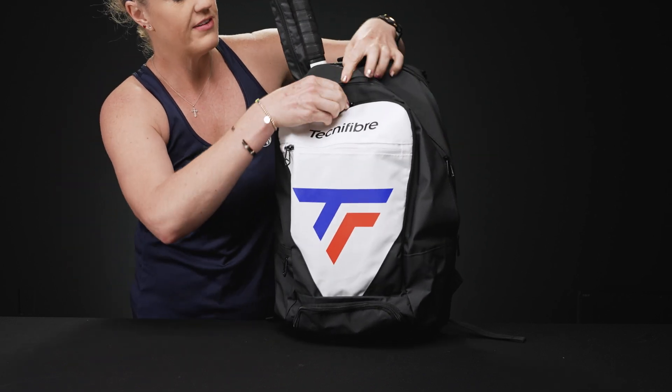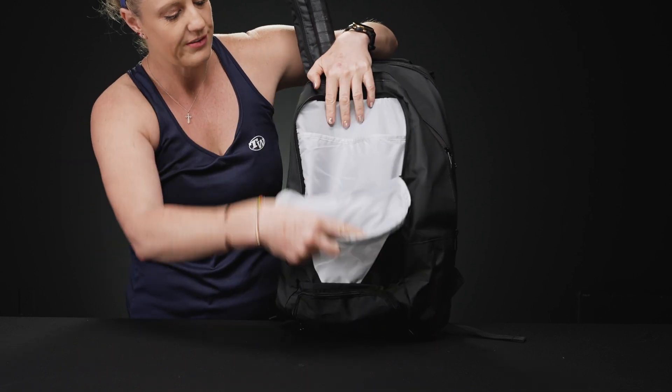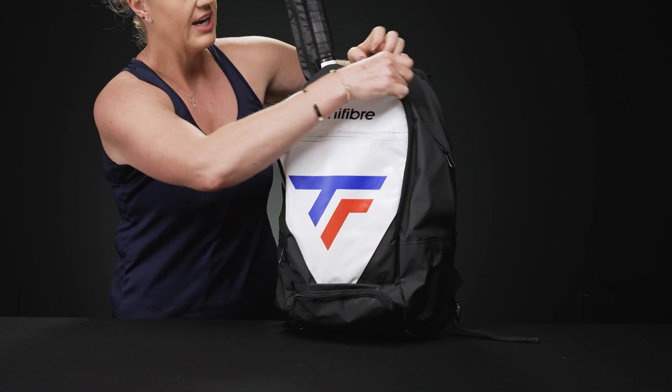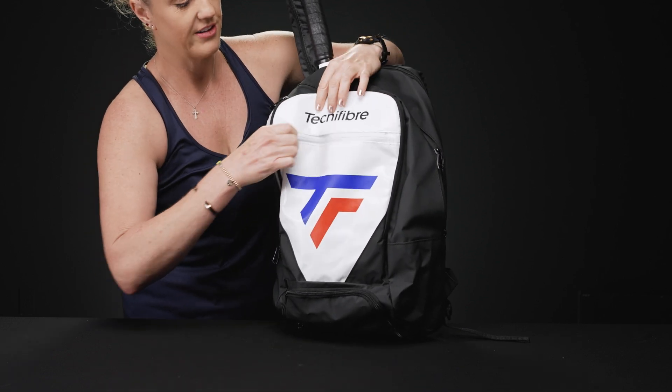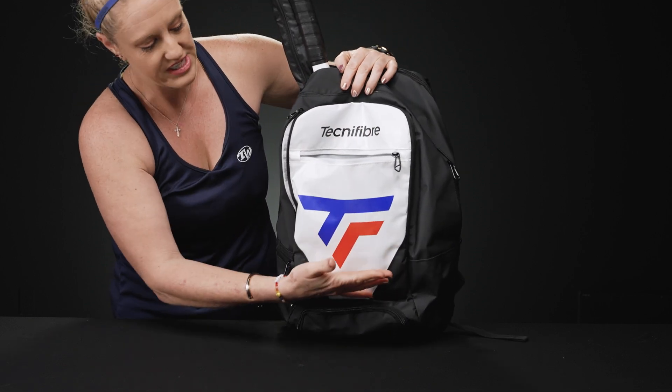In front of that we have a pretty large accessory pocket for smaller items. Reels of string would be great right in here, and even a tablet could fit nicely. Then in front of that we have yet another accessory pocket, perfect for keys and grip tape. This one goes all the way down, so it is quite large.